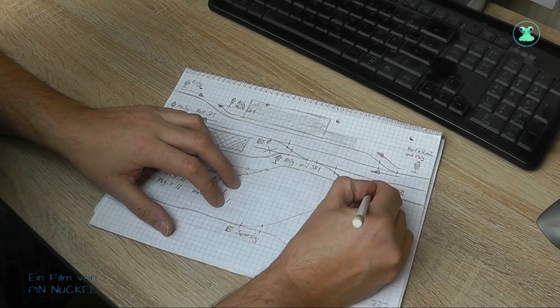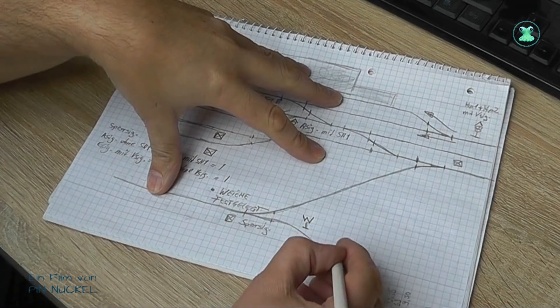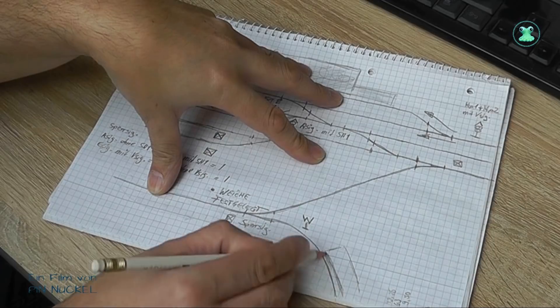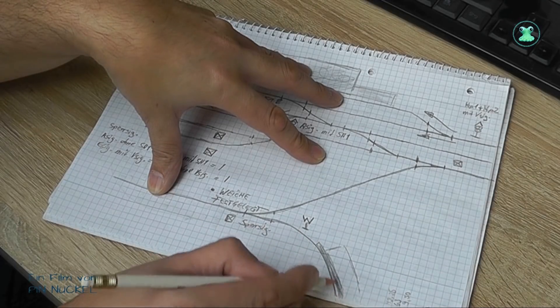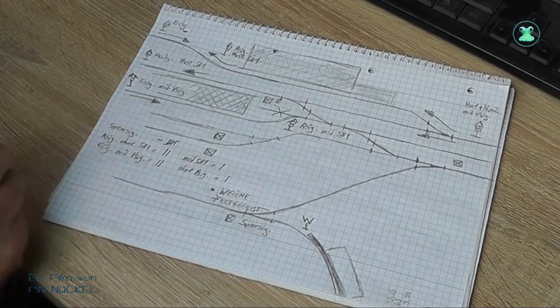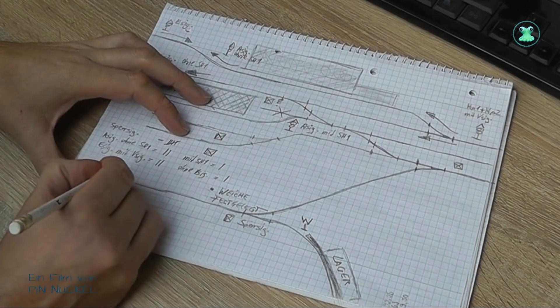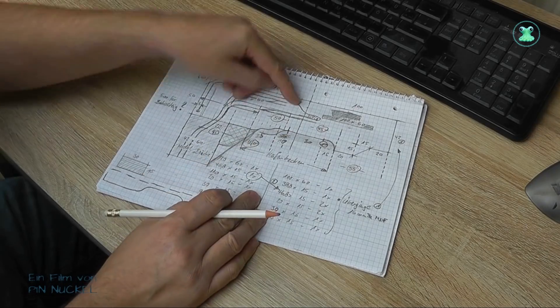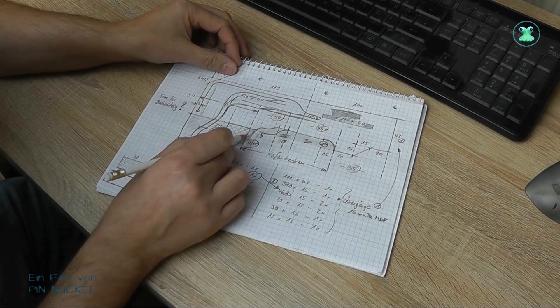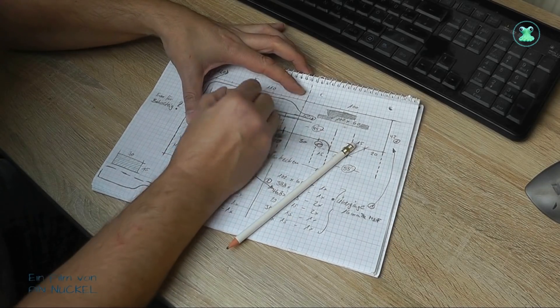Nach ein paar Versuchen hatte ich meinen Gleisplan zusammen. Der Bahnhof wird drei Bahnsteiggleise, drei Rangiergleise und ein Ausziehgleis haben. Die Anordnung der Weichen ist anders als beim alten Bahnhof, er kommt ohne Kreuzungsweichen aus und der Rangierbahnhof wird neu gestaltet. Geplant ist außerdem ein Bahnhofsgebäude, ein Stellwerk, eine Lagerhalle, der Bahnsteig und ein Portalkran. Dann gibt es noch zwei Besonderheiten, die ich jetzt nicht verraten will – das seht ihr dann später.